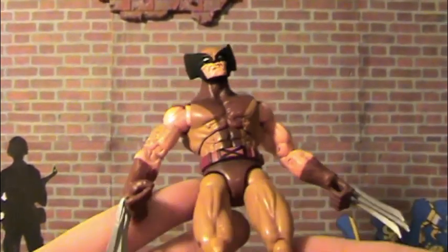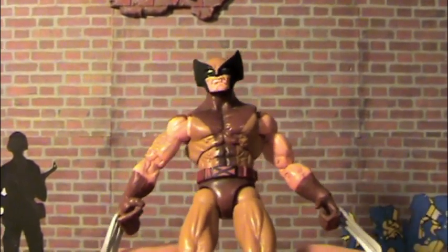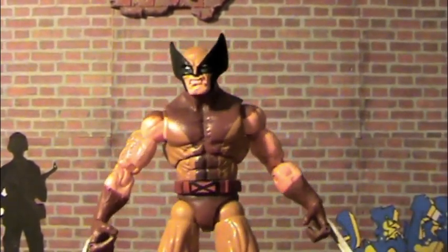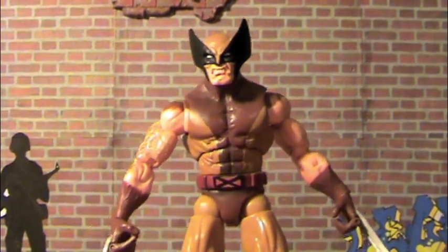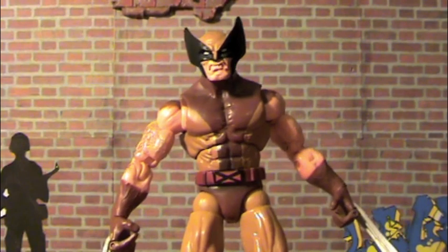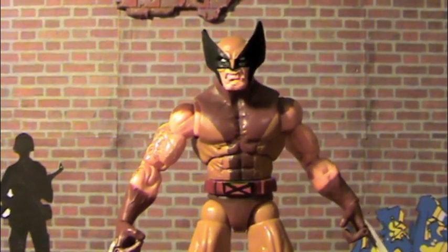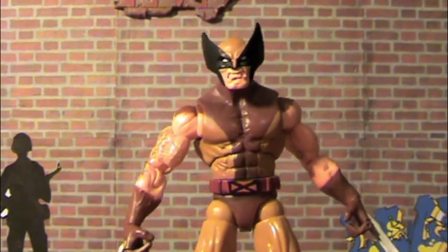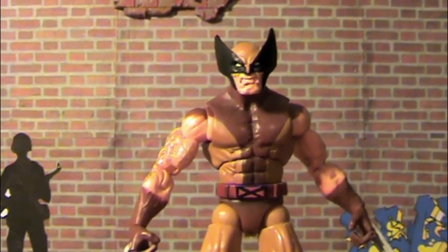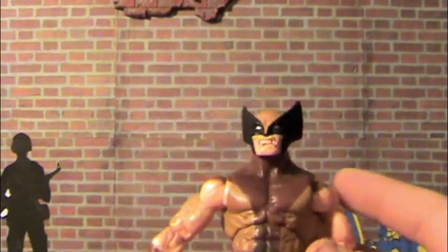Definitely my favorite costume that Wolverine has worn, especially as a figure. This is when he was training as a samurai in Japan, which is why it came with that base — the same base that came with Elektra — except it came with Ogun, who was a guy sitting in front of it, and it came with a sword. I forget what the sword's name was, but I'm not going to be reviewing the base or the sword, just the figure.